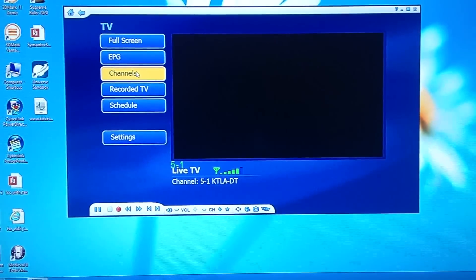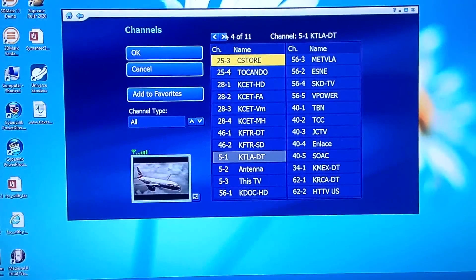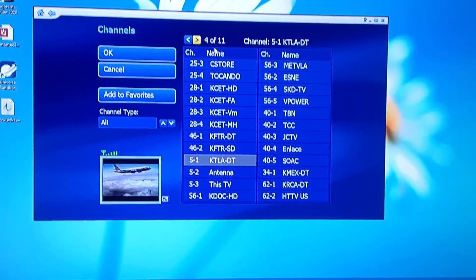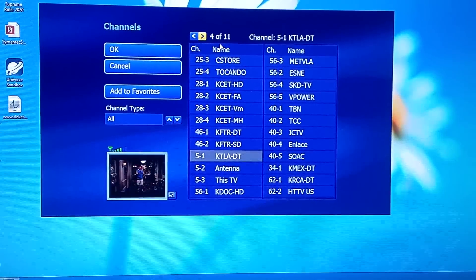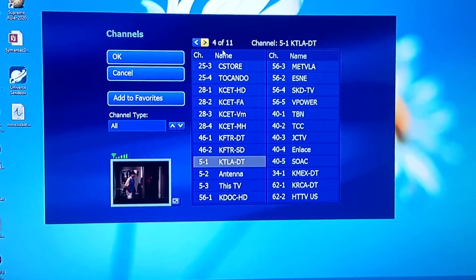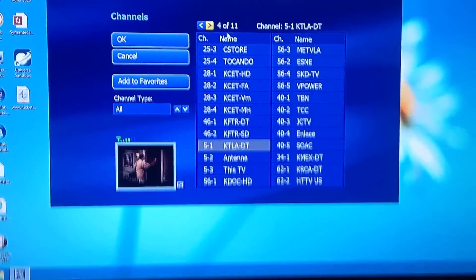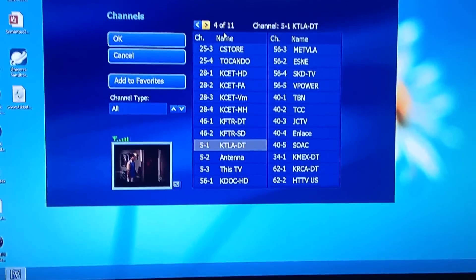So you can look at the channels here. I would say I got over 200 channels, but some of these are channels in Spanish, Chinese, Japanese, Korean. And I would say only like 50 of them are in English — those are your basic channels, the 1 through 13 and some of the ones beyond that.